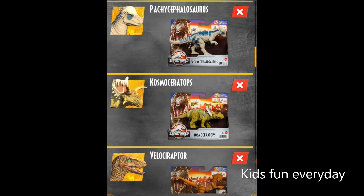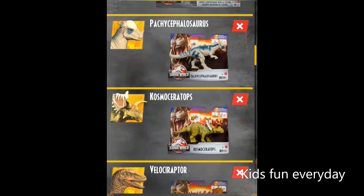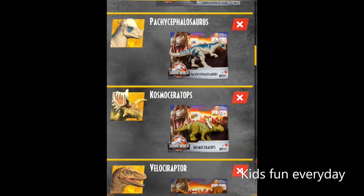Next up we have the Pachycephalosaurus — specifically the one from The Lost World because it's in the Legacy Collection. The Legacy Collection features dinosaurs from past Jurassic World movies. This one looks really realistic, exactly like from that film. The toy version looks so cool with its pink color, and it has the feature where you push down on the tail and the head pops in, then when you release the tail, the head pops out.